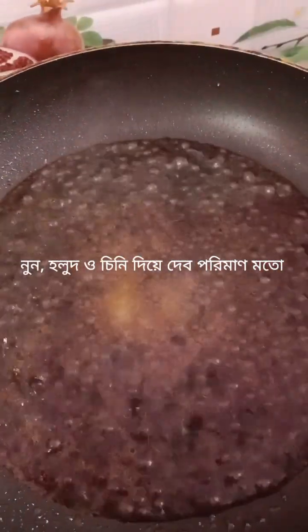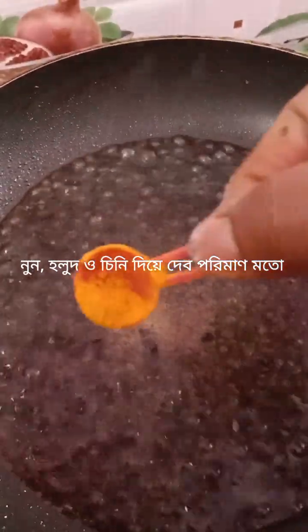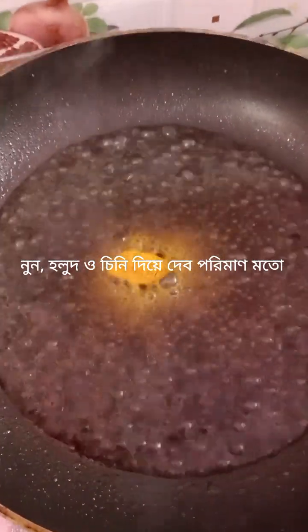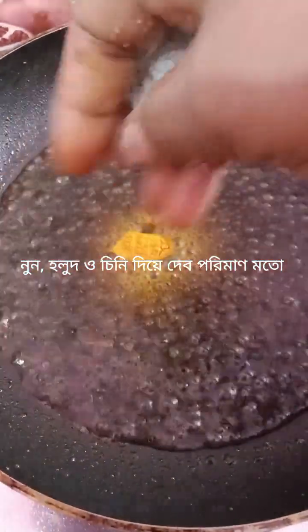The fish is also cooked with the fish. I'm going to put it in a bowl. I want to put it in a bowl.